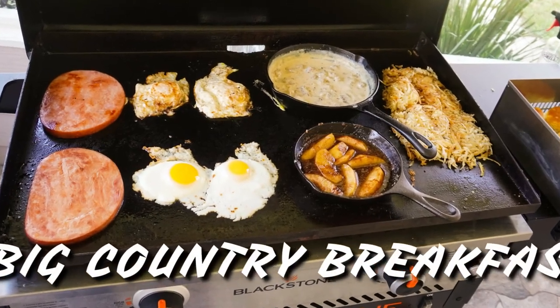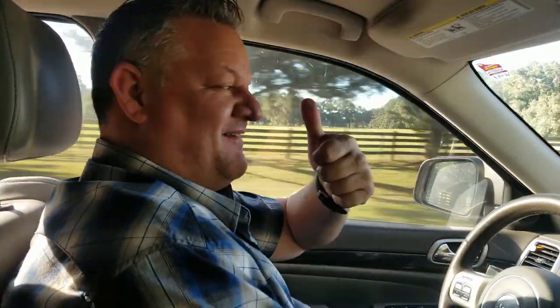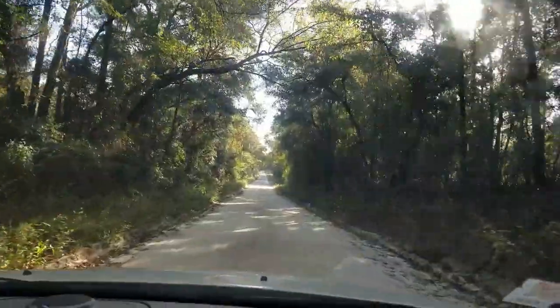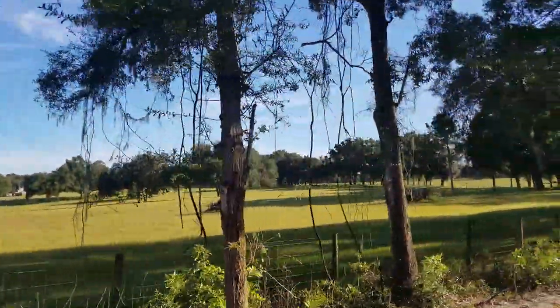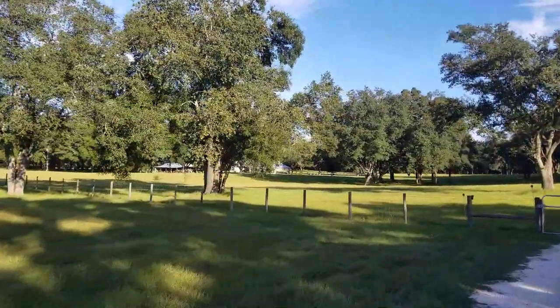Hello everybody and welcome to the show. Today we're doing a big country breakfast. I headed up to my folks' house up in North Florida — they've got a nice country house up in Williston. That's their front yard right there, you can see it's pretty good size. That's coming up to the house and we are ready to cook a big country breakfast.